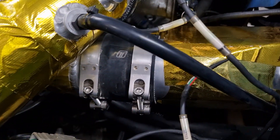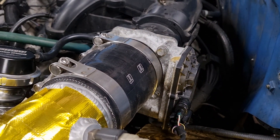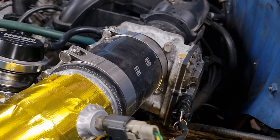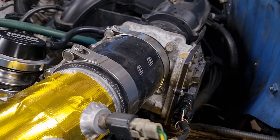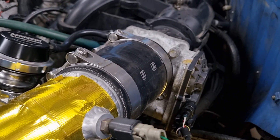Air out of the intercooler goes around and then into the electronic throttle body. This is just the standard throttle body from the 2GR-FE — I think it's a 70mm inlet. Three inch piping is plenty for that.